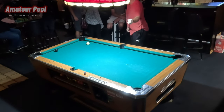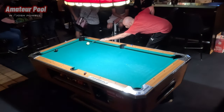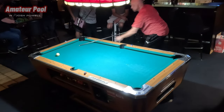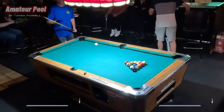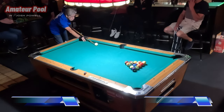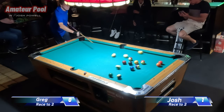All I've got to do is put the 8 in. I think that is game number one! The score is 1-0, Josh leads. Don't forget to hit that subscribe button while we watch this break.